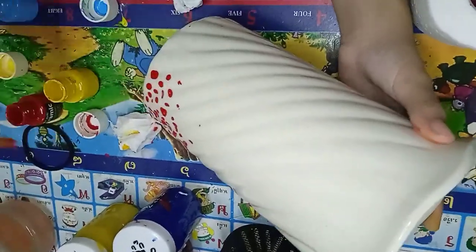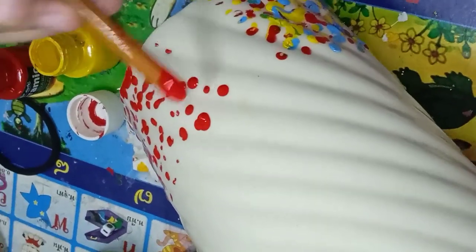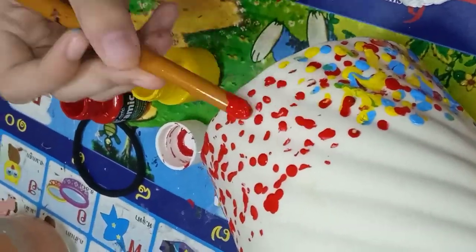And now I am doing the other side. To be honest this is faster than I thought it would be, because at first I thought it would be very time-consuming. Maybe the reason it's very fast is because I didn't make the circles perfect, but since I wanted to make it like abstract — a random splatter of paint.